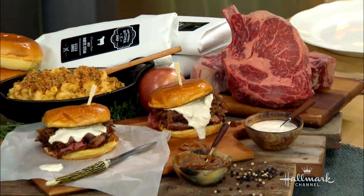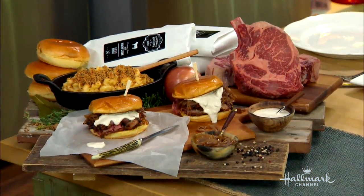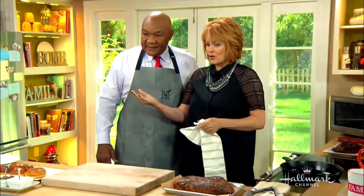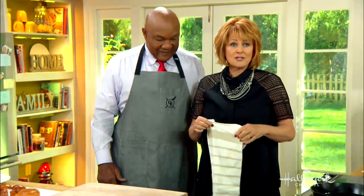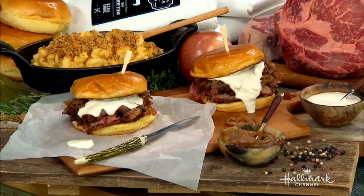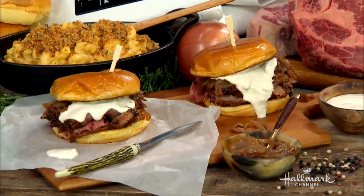Look at that marbleization in that meat — that's beautiful. My daddy was a butcher, so I know about really good meat, and this is incredible. It smells wonderful in here. We're back in the kitchen with George Foreman, and today he's going to show us how to make a Foreman family favorite: barbecue tri-tip sliders. They slide right in. My mouth is watering.